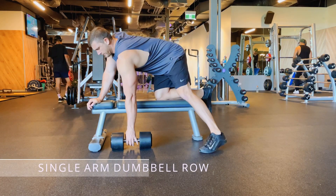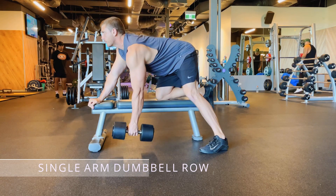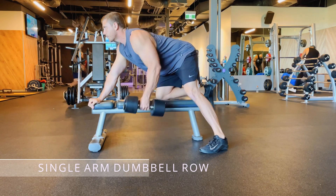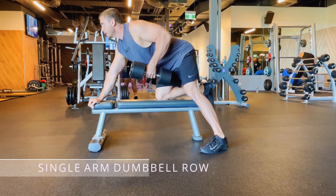Here we have a single arm dumbbell row. My knee and my palm are on a flat bench to help keep my back completely flat. You can see my eyes looking straight, my head is up, my chest is out a little bit. This helps to keep that back flat also.